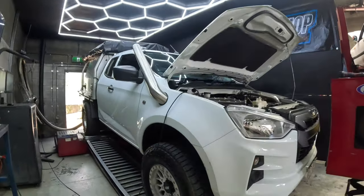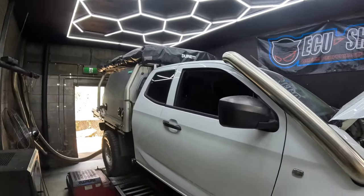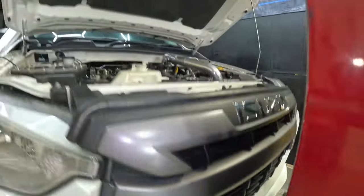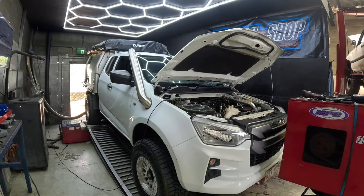Thing is sexy as hell. It's got some gangster wheels on it, nice little tray setup, tent on the roof, snorkel, airbox, and a little front mount in there — upgraded from factory. But that's not what we've done to it; it sort of came like that already.